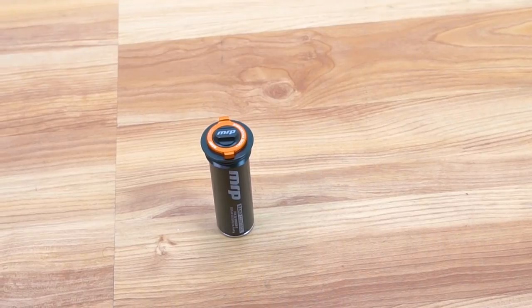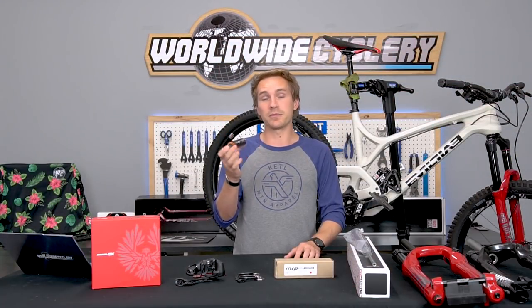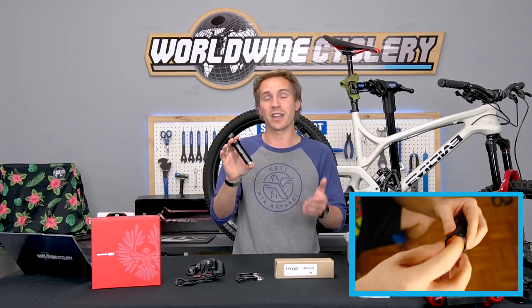Awesome little product. They make it for X-Fusion, RockShox, and Fox forks. Starts at $139. Trail Features made a good video talking about all the details and nitty-gritty on this, but yeah, awesome product. That's a great upgrade to your fork, especially if you love playing around with your suspension on the trail.